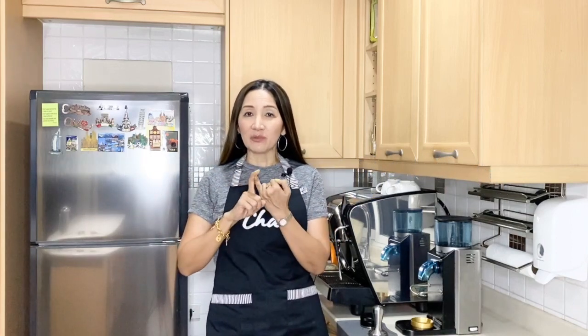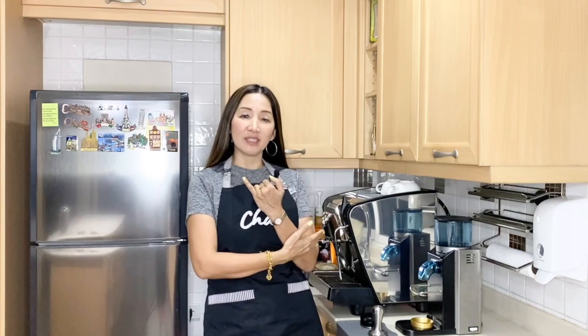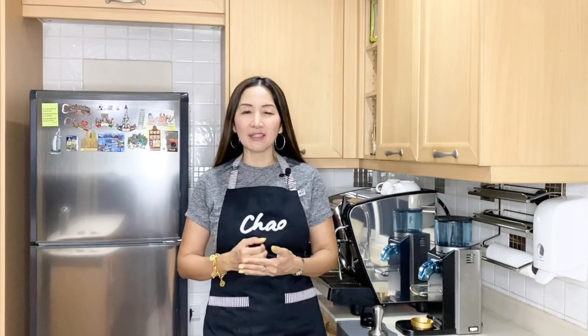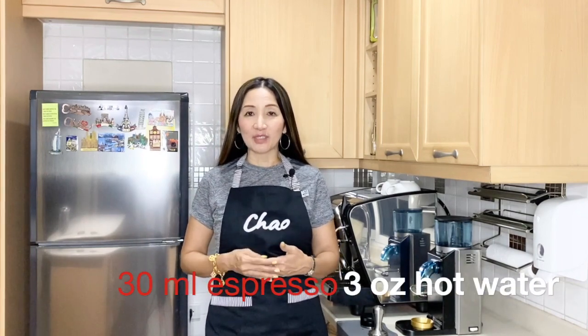So only two ingredients: the coffee, which is pulled using an espresso machine, and water. Today I am going to show you two different ways of extracting our Americano. The first way, I'm going to use one shot espresso, which uses about seven to nine grams of coffee, and I'm going to pull 30 ml of espresso over three ounces of hot water.